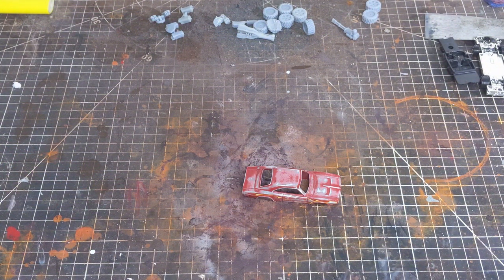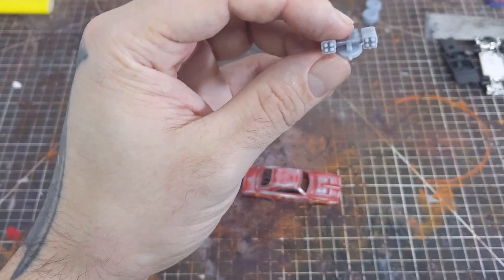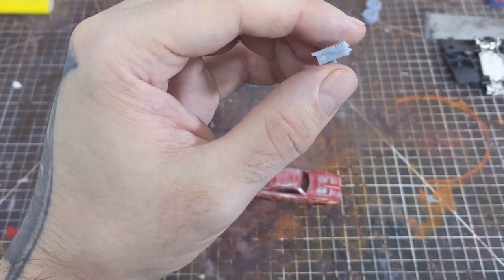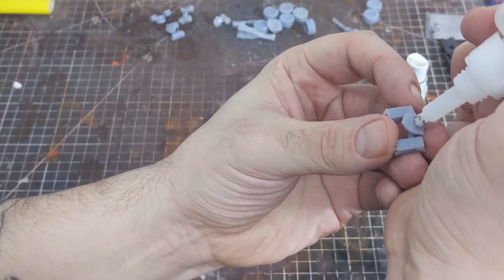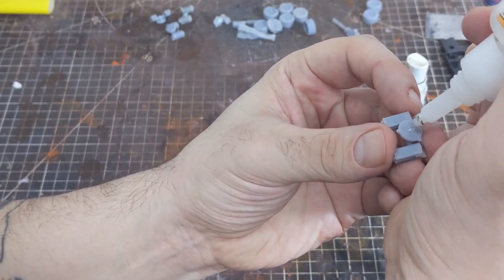Now that the surface is all scuffed and clean we can start sticking on some of the weapons. I modeled all these using Fusion 360 and then printed them on a Frozen Sonic Mini. To fix these to the body I'm just using some CA glue and activator.